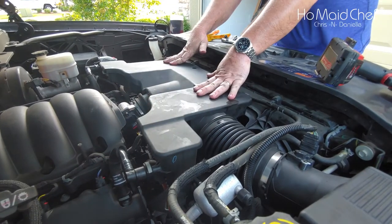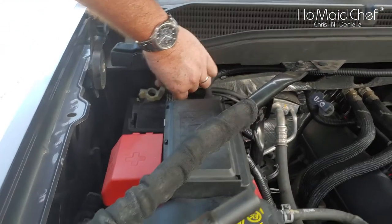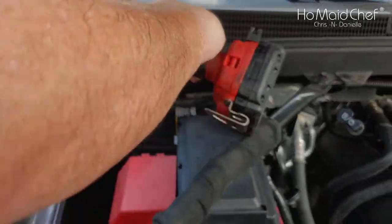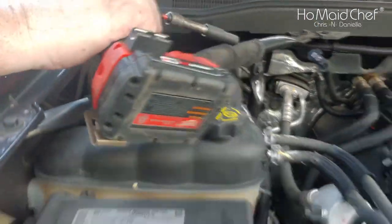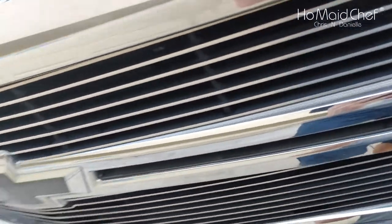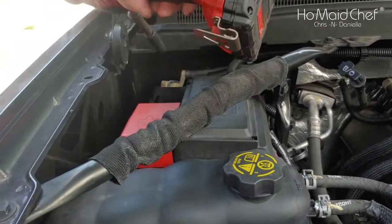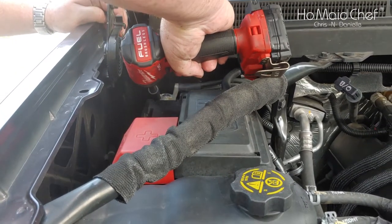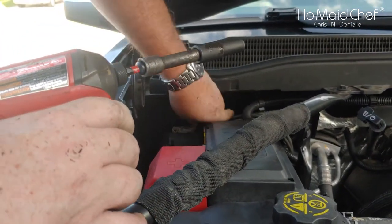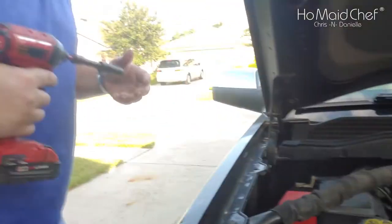Now connect your battery back in place — this is 10 millimeter. Go ahead and pop this on. I like doing the ground last because it's not going to spark. And that's good and tight. Then you wash the sweat off your car.